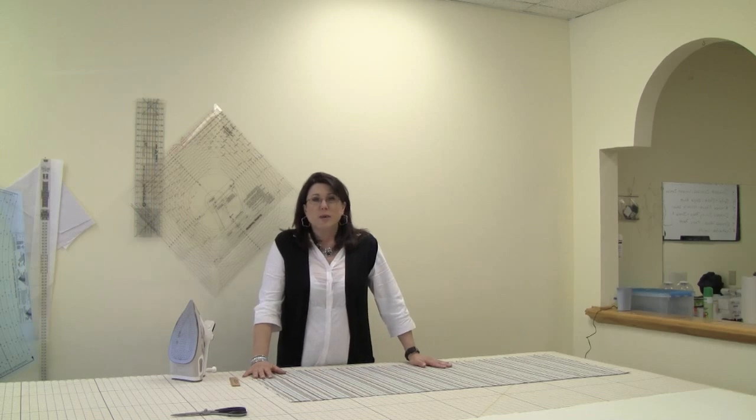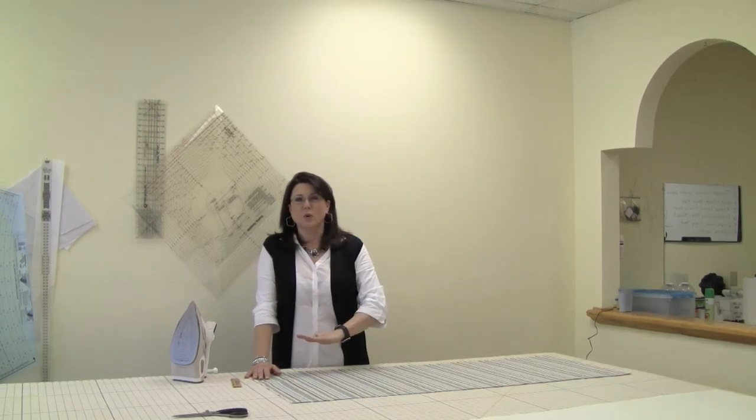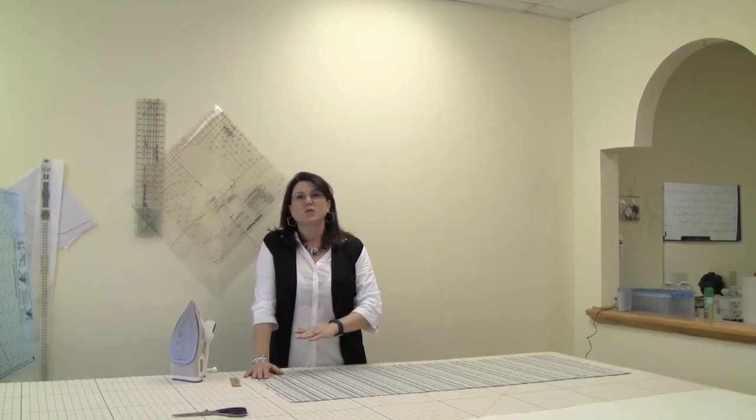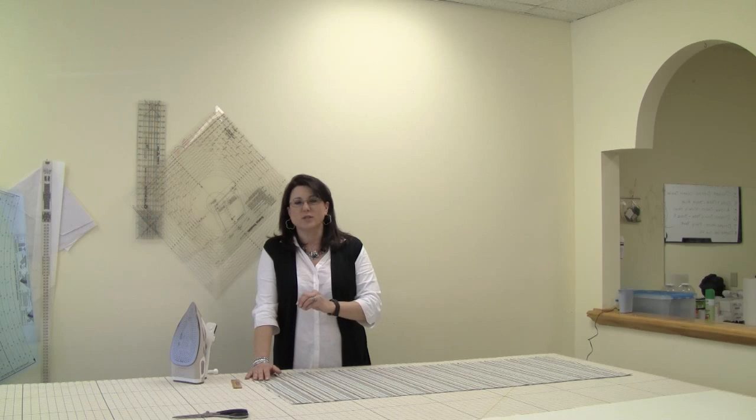To measure your bed — say if you needed one that was 20 inches — you measure from the top of your box springs to the floor. And some people actually puddle their bed skirts on the floor, so if you wanted it a little longer, then you'd add a few extra inches for that.